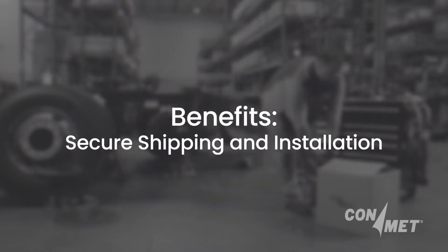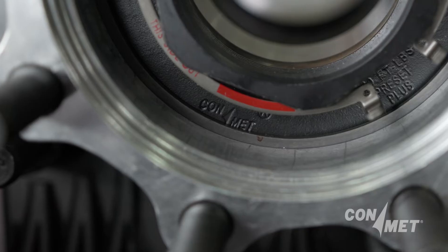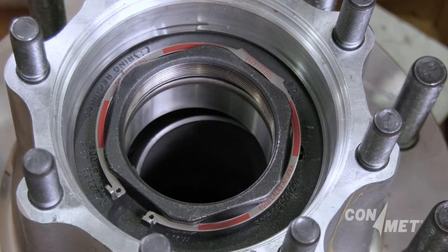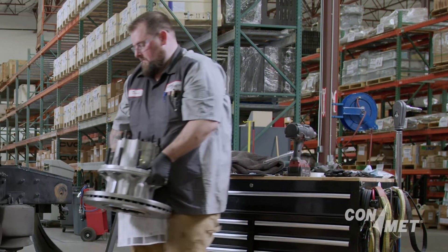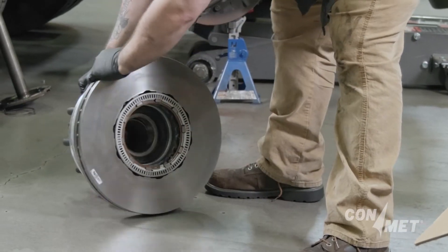A double-wind snap ring fits snugly into a machined groove within the hub and captures the spindle nut and outer bearing cone within the hub, so that all the necessary components remain together and undamaged before and during installation without the need for a shipping cap.